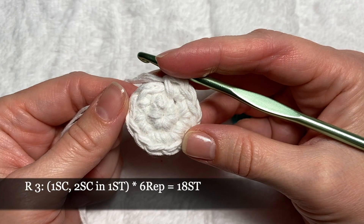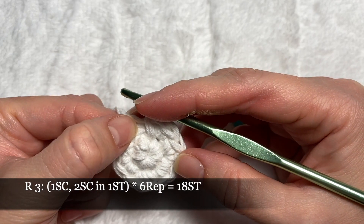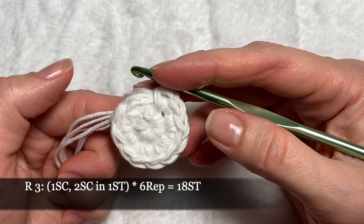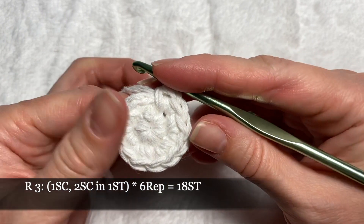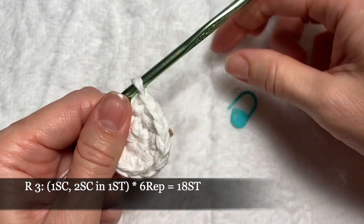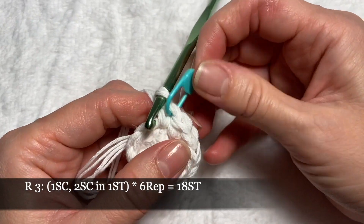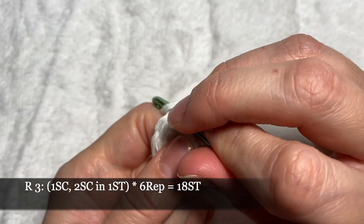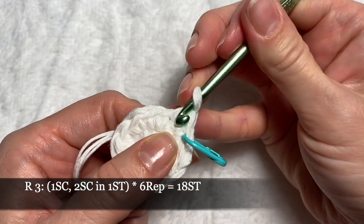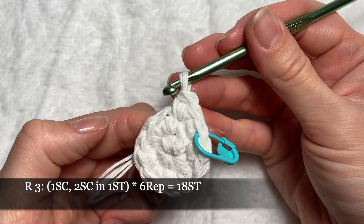In round number three we'll continue with increases. This time we'll crochet one single crochet and one increase. We'll repeat this pattern six times around; at the end we're gonna have 18 stitches. We'll put our marker in the first stitch so we'll know where the start of our round is. Increase means two single crochets in one stitch.